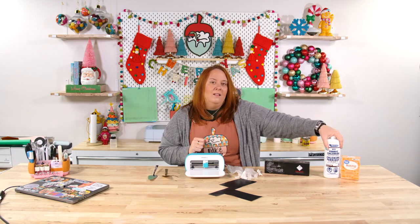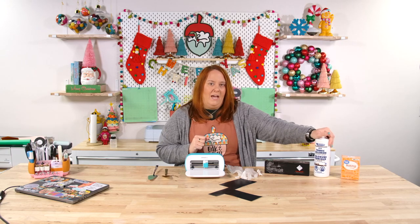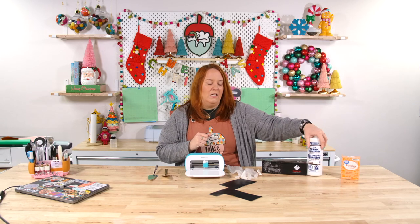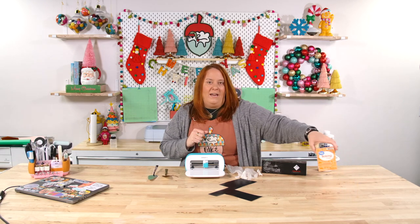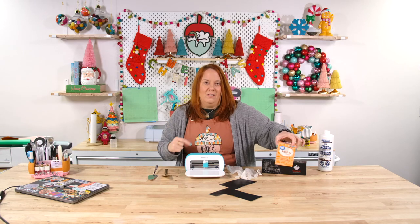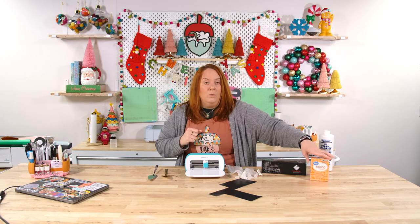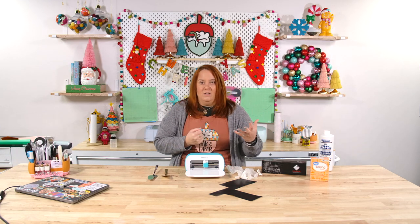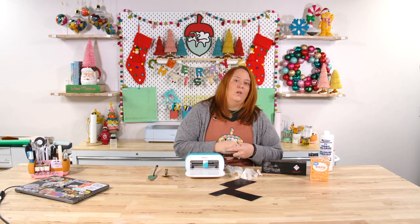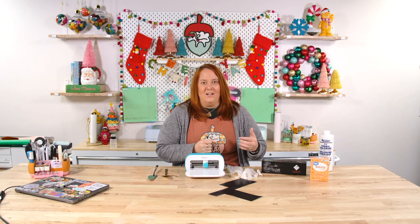This is the solution we're going to be using to etch — it is called ferric chloride, and it is linked for you below as well. We also have baking soda, and we'll be using this to neutralize the acid after the etching is complete. You will need some water as well — a sink or something like that — so that you can rinse off everything and then remove your stencil after the etching is complete.